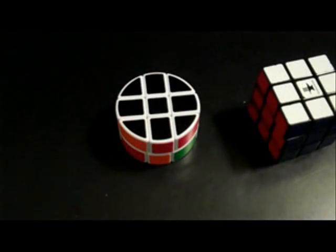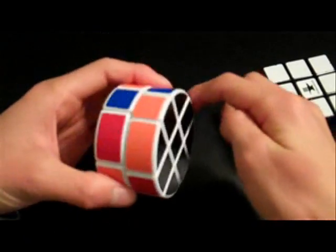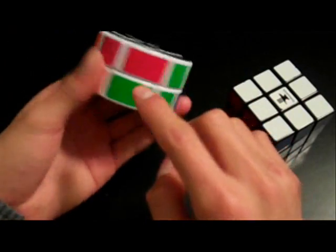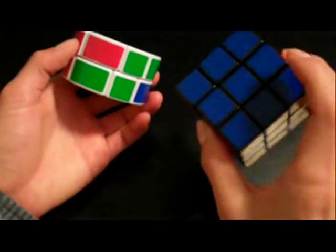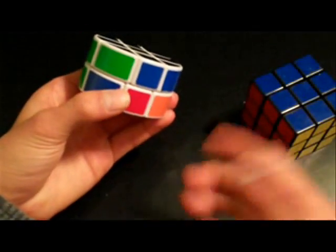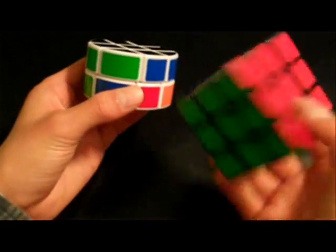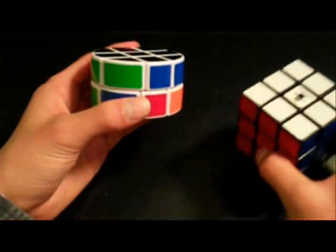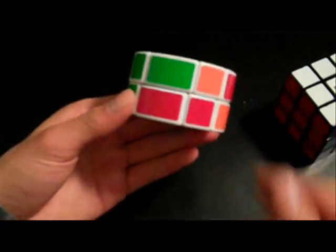During your solving of the first layer, you may have noticed that you have no control of the color scheme — whereas orange is supposed to be opposite red on the regular Rubik's cube, and blue opposite green. There may be some cases where it does show up to be the correct color scheme, but it is very rare, and it doesn't even matter if you do have the color scheme of a Rubik's cube on this puzzle.